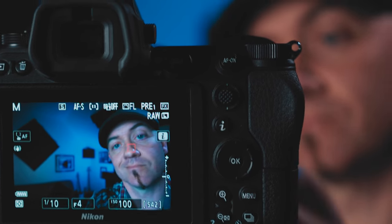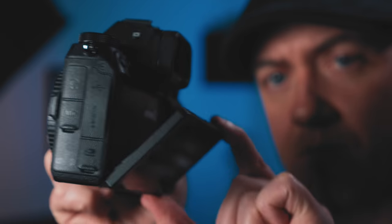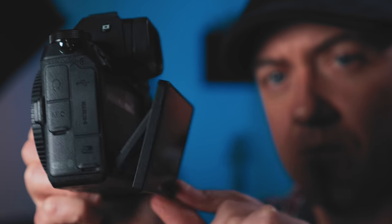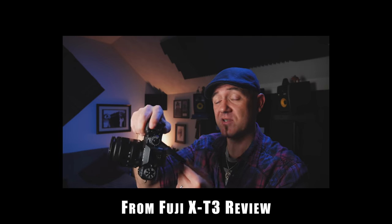The Z6 has a 3-inch 2.1 million dot touchscreen. It doesn't fully articulate — it just tilts up and down, which is a little annoying. I use the screen constantly when shooting photos and really missed the halfway-flip design like on some Fuji cameras. I don't like having to lay flat on my stomach to get a low-angle shot — I really like having a flippy screen so I can compose more comfortably.